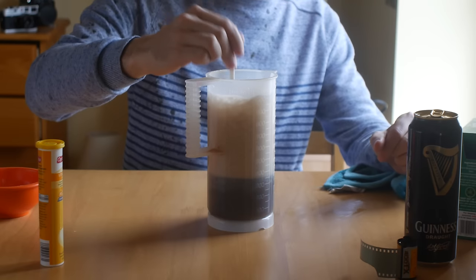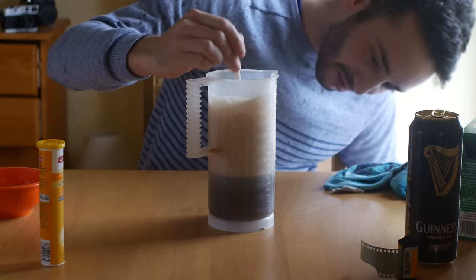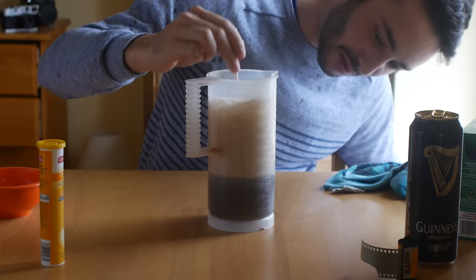Let's mix the Guinness with the powders. It's taking a bit longer than expected to dissolve the soda and the vitamin C, so I'm going to let this sit for a while. Meanwhile, I'm going to prepare the roll and put it into the developing tank. The developer is now ready and back at 30 degrees. I'll put it inside the tank and let it develop for 15 minutes, agitating during the first minute and then four inversions at the beginning of every minute.